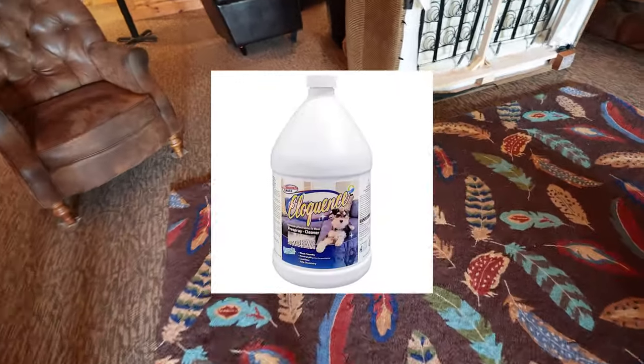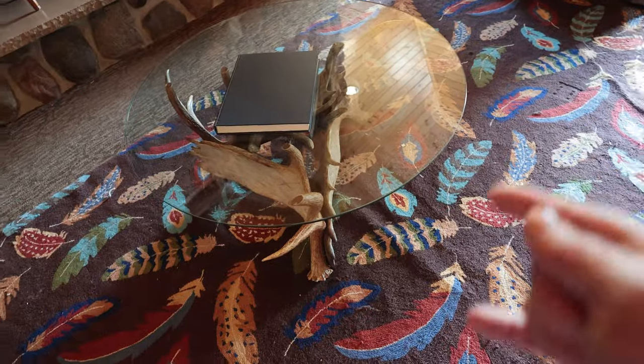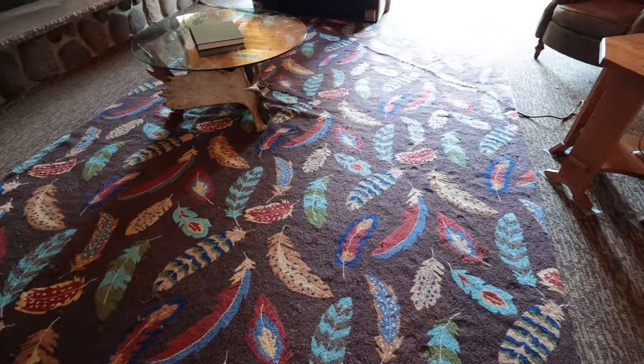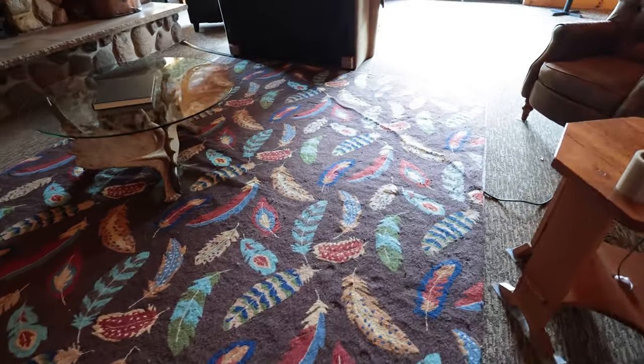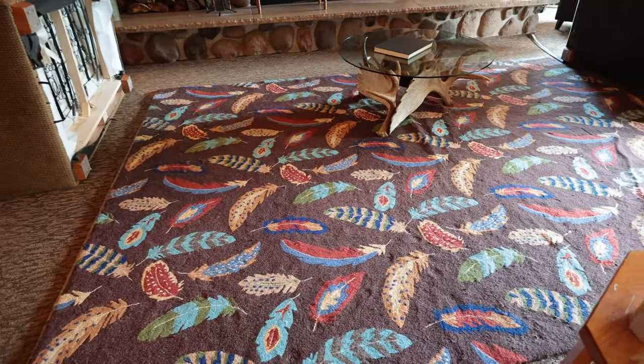I'm going to use our Eloquence for upholstery, fine fabric, and wool cleaner pre-spray. I am not moving this piece — I'm going to go around and under all of it. This is one of the reasons Eloquence was developed: to clean fine fabrics and wool in-house where you can't take the rug out.